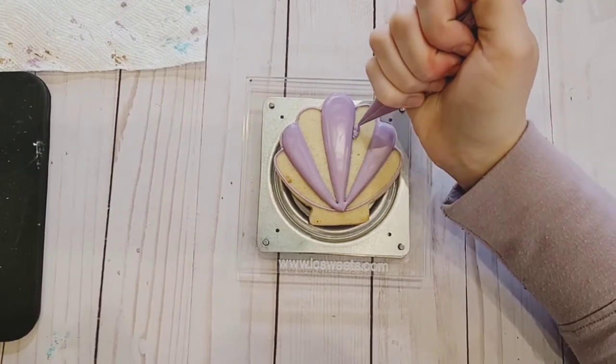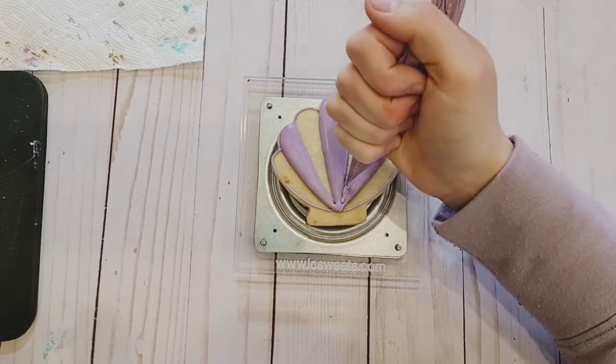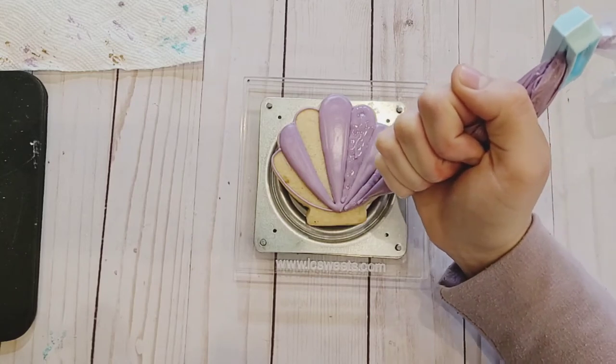Let that dry long enough that each section forms a film or a crust over top. Once this happens, you know that the sections will stay separate from each other. Then go back and fill in the missing gaps.